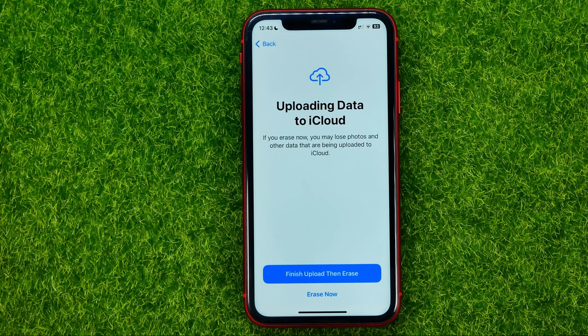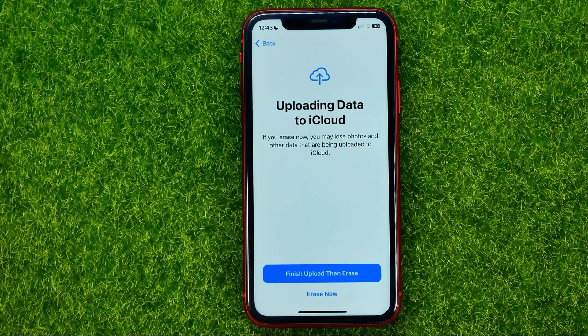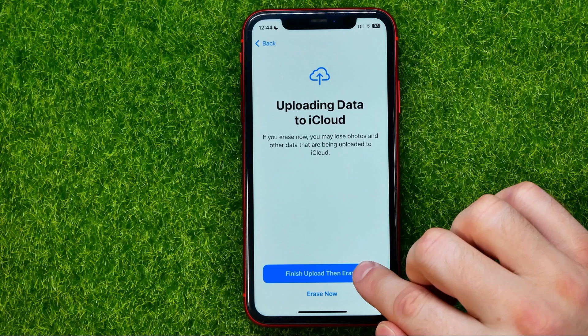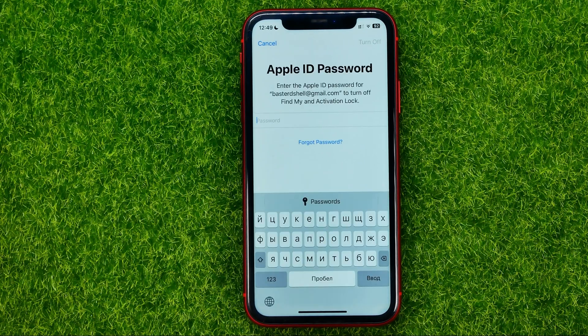On the next step it will ask if you want to make a backup of your data to iCloud. It says that if you erase now, you may lose photos and other data that are being uploaded to iCloud. To make a backup, hit 'Finish Upload Then Erase.' After that it will start backing up your data to iCloud — you just need to wait for it to complete.